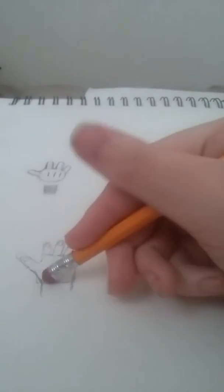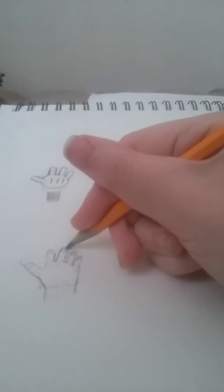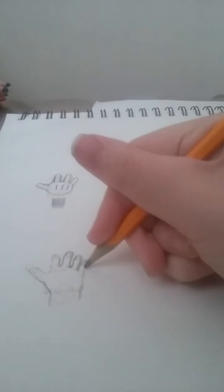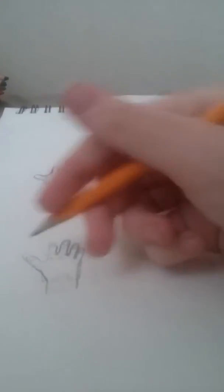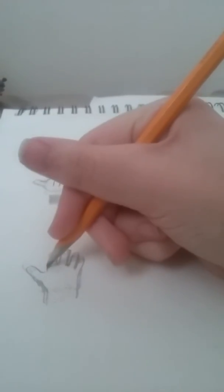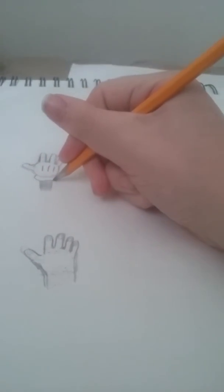In fact, the thumb is actually a little smaller than the pinky. Erase the guidelines if you will. These are the hands I showed you how to draw. I have to make it darker so it will be easier for you all to see.